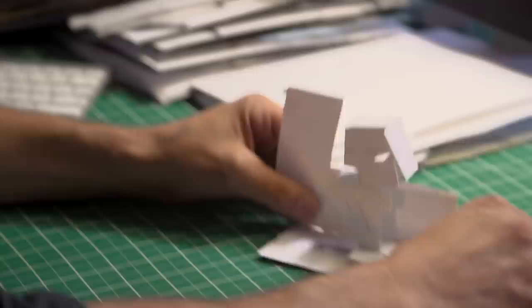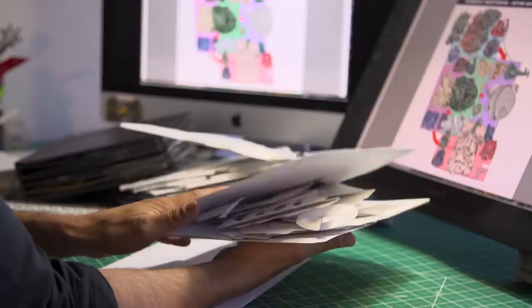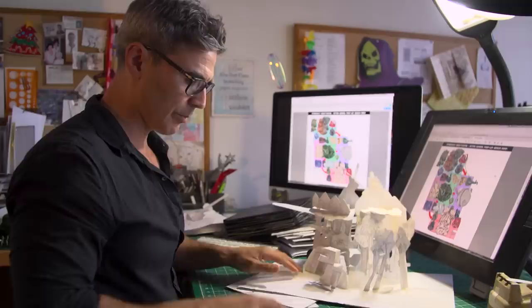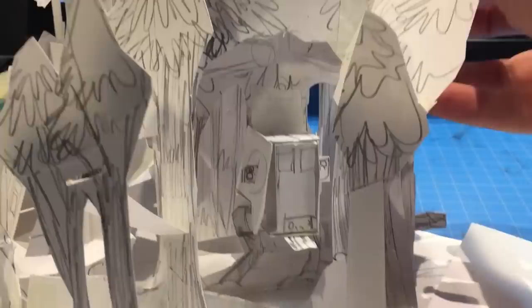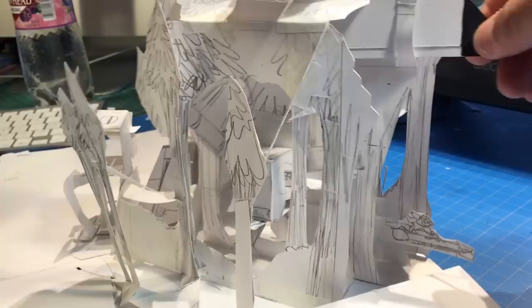Sometimes I'll trace all the pieces in the computer and make die lines at an early stage, or just rebuild another one. This is a sketch pop using some of the things I did with the early pull-tab scout walker, now included in the whole scene space — all handmade. A pop-up like this gets rebuilt over and over to figure out how all the pieces go together. This incorporates the pull tab of the walker, and you're tying that movement to other movements — that's the cool engineering part.